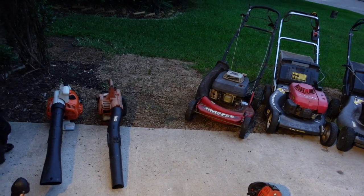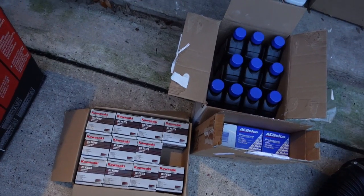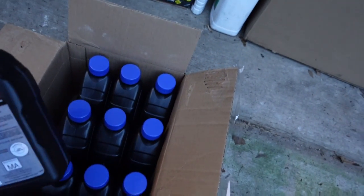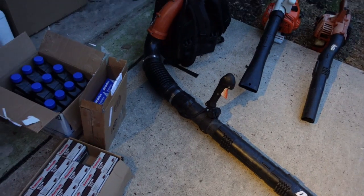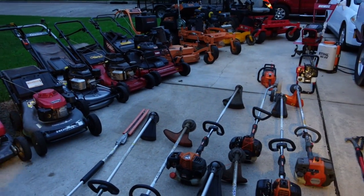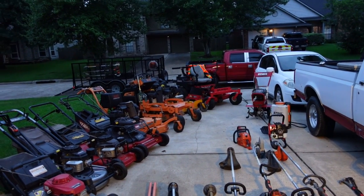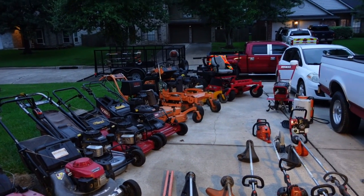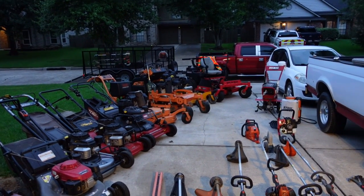I keep plenty of filters and change the oil in all my equipment regularly. I buy a case of filters and a case of oil so I can tune up my mowers and keep them ready. If I've used a mower for a long time and it needs an oil change, new spark plugs, or a tune-up, I'll park it to the side, grab one that's already ready to go, and come back to do the maintenance when I have time.